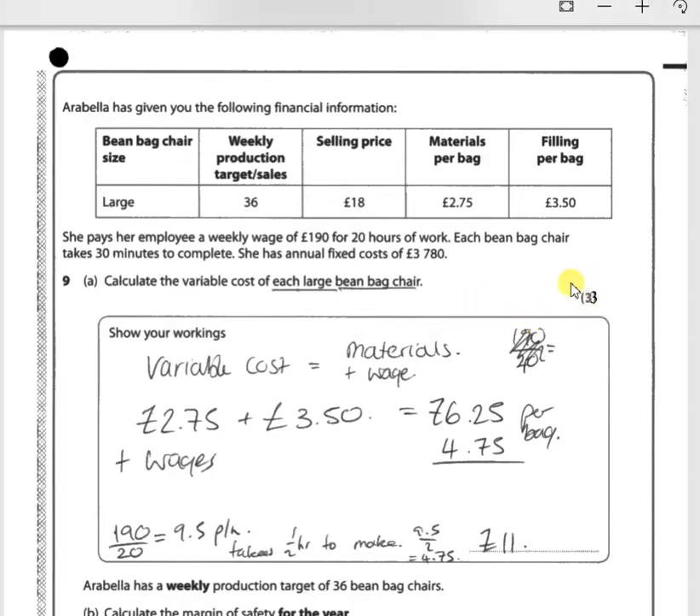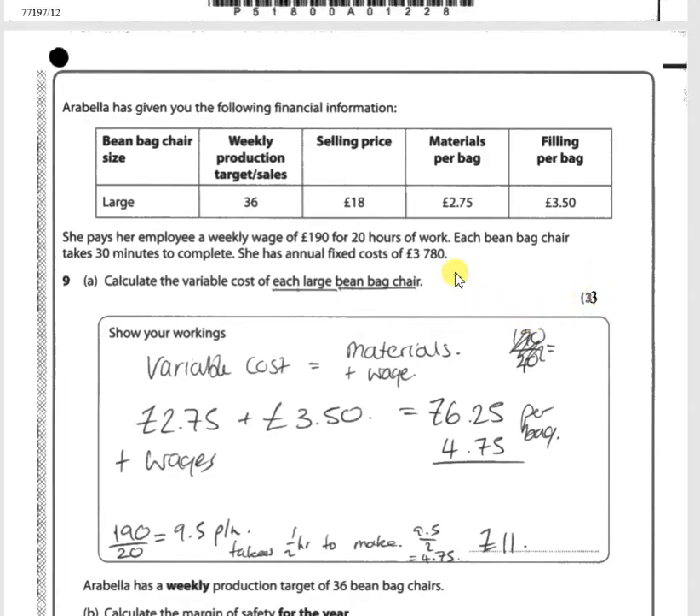This is a three-mark question and the candidate here has got three out of three. They've started by identifying the materials plus the filling cost: £2.75 plus £3.50 equals £6.25. The slightly trickier part is working out the wage of £190 for 20 hours of work, bearing in mind it takes 30 minutes to make each bean bag. So £190 divided by 20 equals £9.50 per hour. Since it takes half an hour to make, that is £4.75.